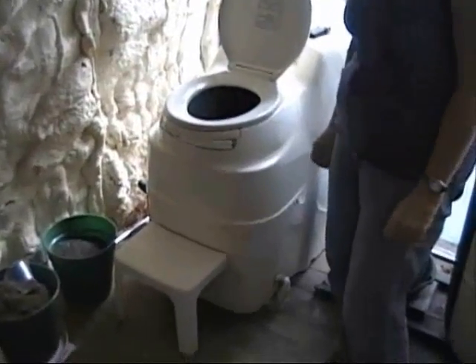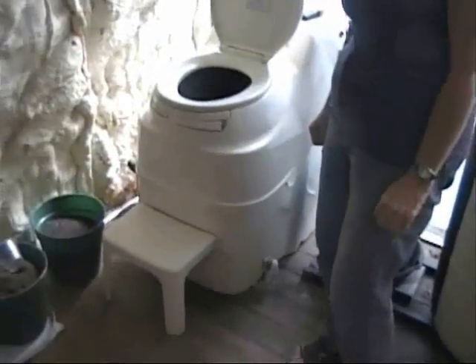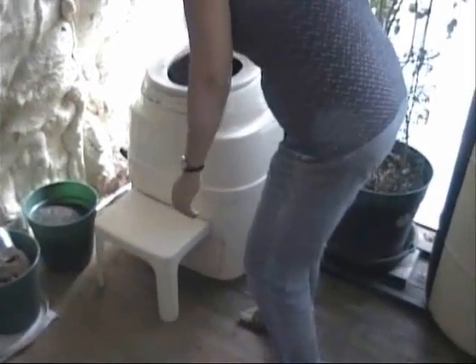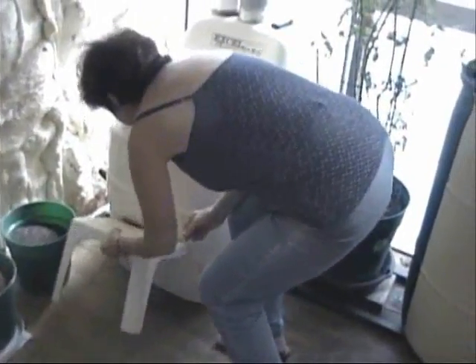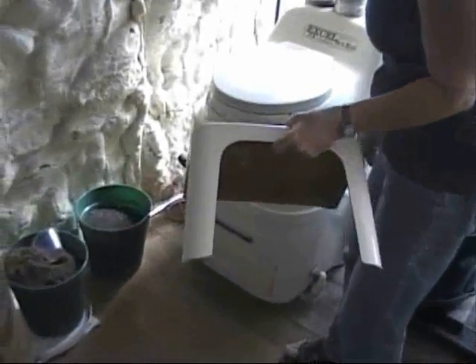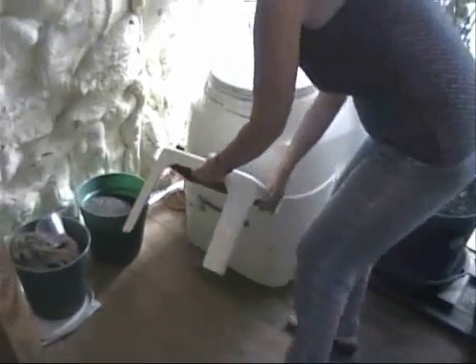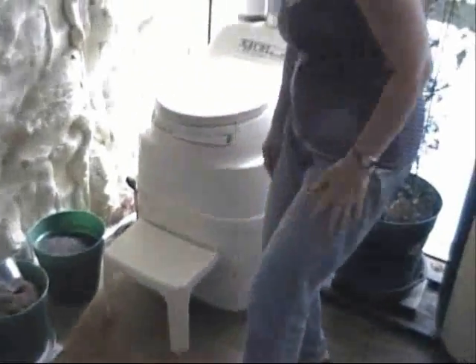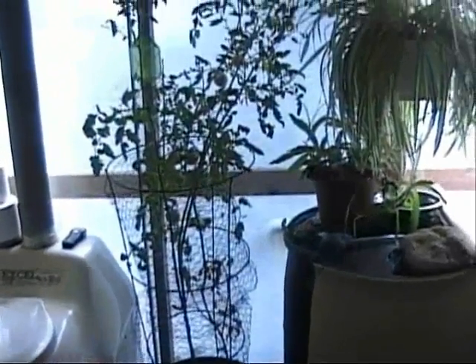Eventually, there's a little drawer in the bottom. Paula will show you where it's at. After two or three weeks, you'll pull that out. What are we going to do with that? Well, we're going to take — Paula's going to move here — and we have a couple, three or four of these planters. You can see we've got an experiment going here with different kinds of material.